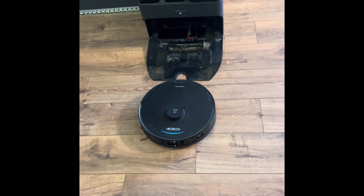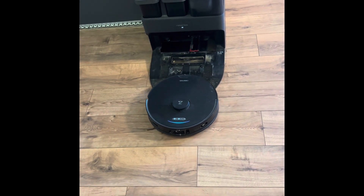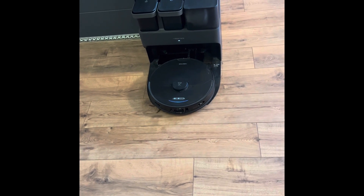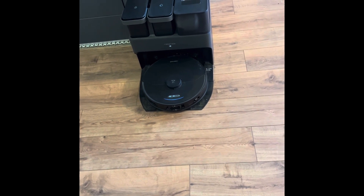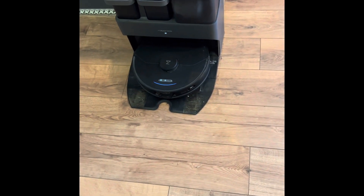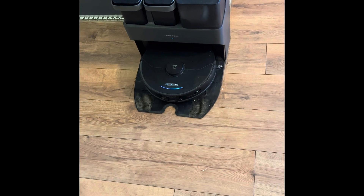You need a Wi-Fi connection for this, and you have to pair it with your Wi-Fi. Then it will do everything for you — you just sit back and relax. And it is starting to wash the mops off right now.